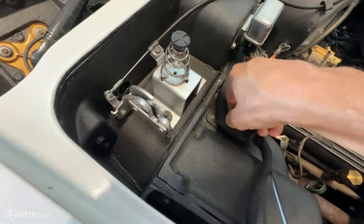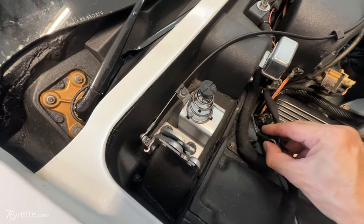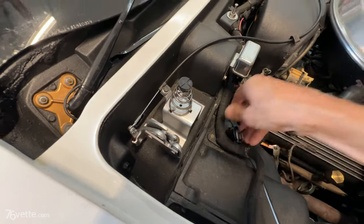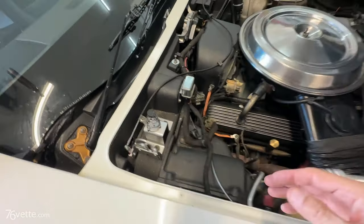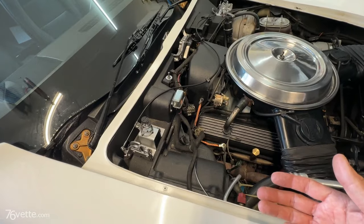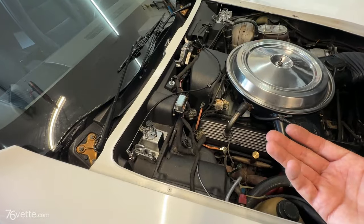The same thing happens if you unplug the resistor — it stops running. So if you unplug either of these then you will not have this fan blowing, but at the same time you won't have any higher speeds.